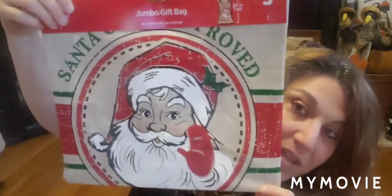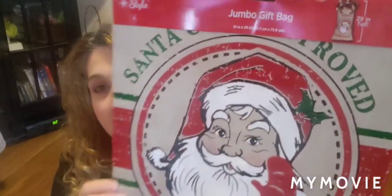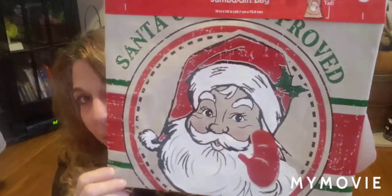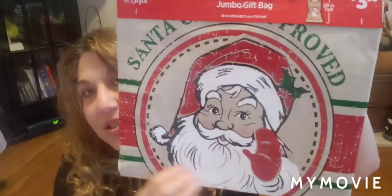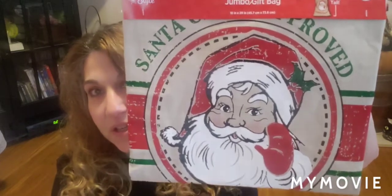The other items I absolutely fell in love with — I'm going to show you the ones I'm sending to my daughter first. This is Merry Christmas Santa Approved. It's a fabric gift sack, eighteen inches wide by twenty-nine inches long. I got two of these; one goes to my daughter. If you like that farmhouse, rustic, or vintage feel, this is something you're probably going to want.